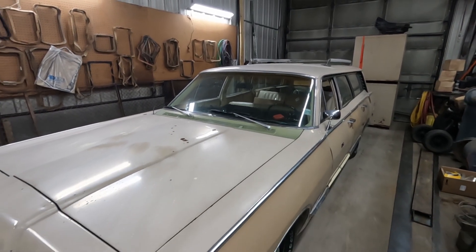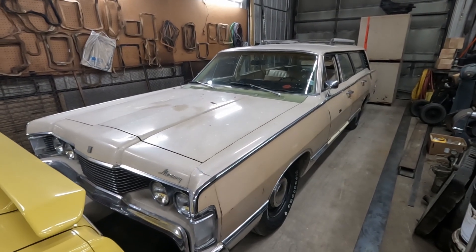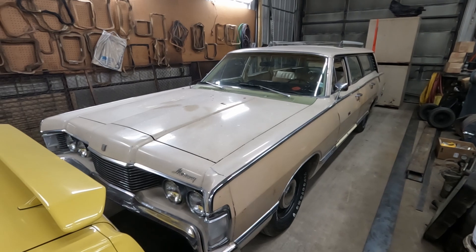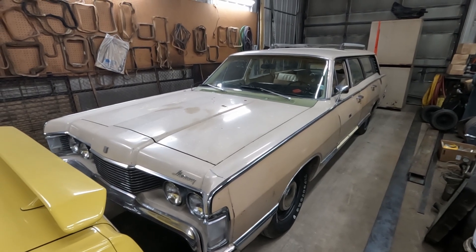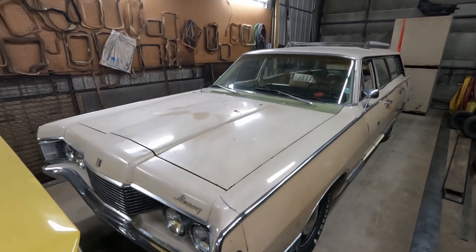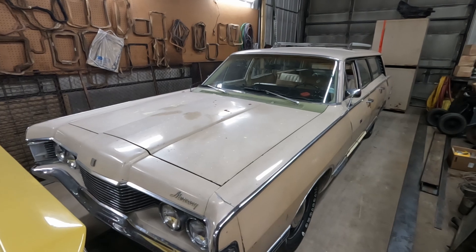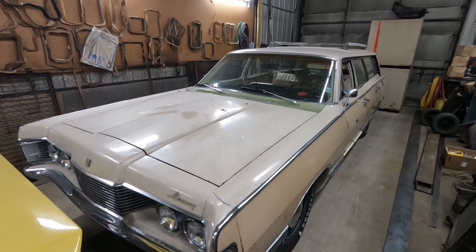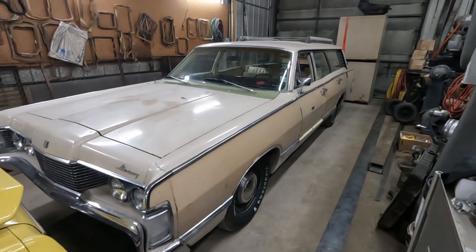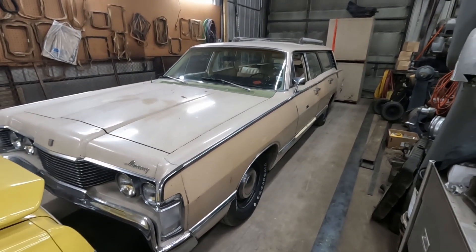Another adapter plate as well, because this is also an FE-based engine. It was a 427 that got bored and stroked to 483 — mild cam, but it's a big mild engine and good for driving around. Lots of torque but still lots of pep, and it needs more gear. This has got a 2.80 gear in the rear but taller tires than the Cougar, so they're probably pretty close to the same as far as leverage.